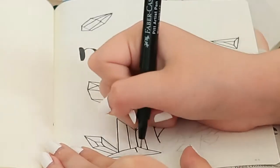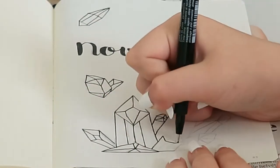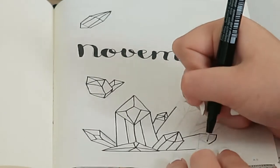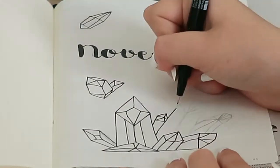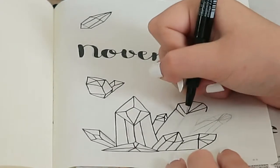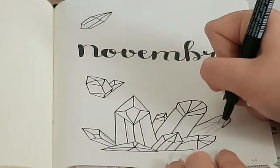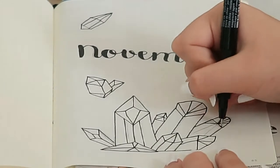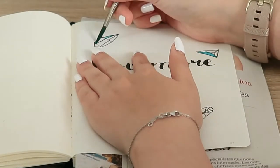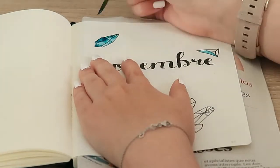One small detail I forgot to mention is that this whole journal is made in French, so if you don't speak French you probably won't be able to read what I wrote on the pages, but I'll do my best to translate what's written on the spreads each time. For this one it's pretty similar because only the last two letters are inverted from French to English, so it's pretty easy.